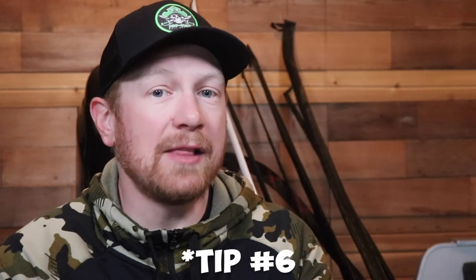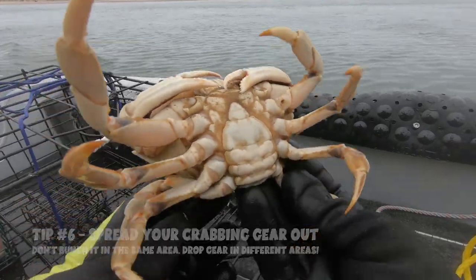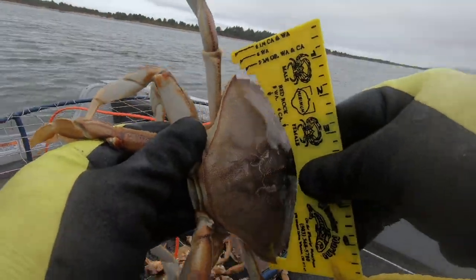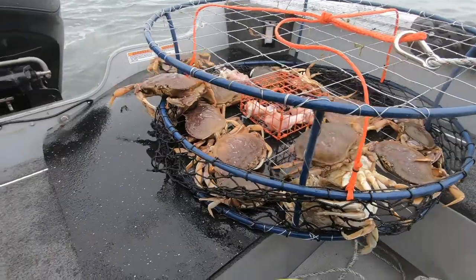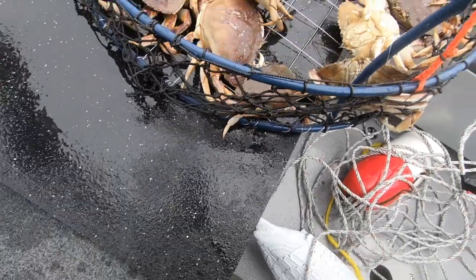Tip number six is to spread your crab pots and gear out in the bay. The crabs might not all be in one spot — they might be spread out across the bay, or concentrated in a small area you haven't found yet. If all your crab pots are in a small area, you're at a disadvantage — the crabs could be a hundred yards away, 500 yards away, or just a hundred feet to the left or right. Spread out your gear, go on some adventures, and when you find them, get on them quick.